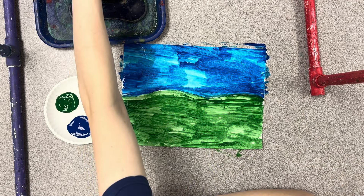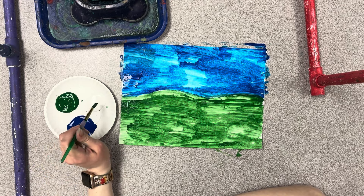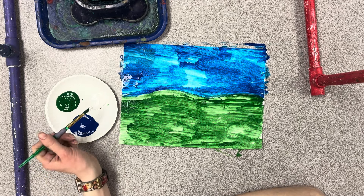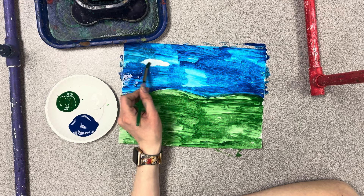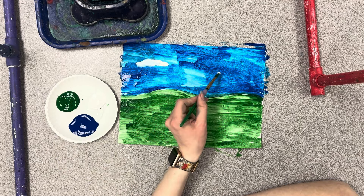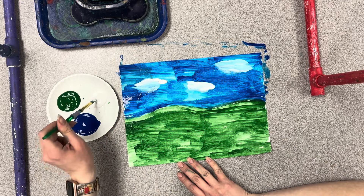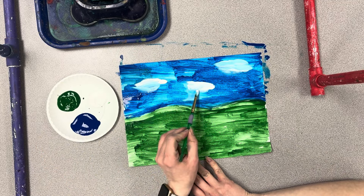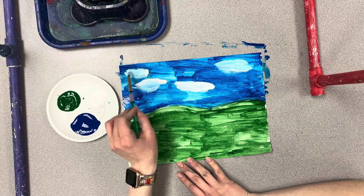Clean out your brush really good this time. Now you're going to dip into some white, and only in the blue section you can add a little bit of white for some clouds. You might notice that white will mix with the blue just a little bit and it might turn a light blue — that's okay.